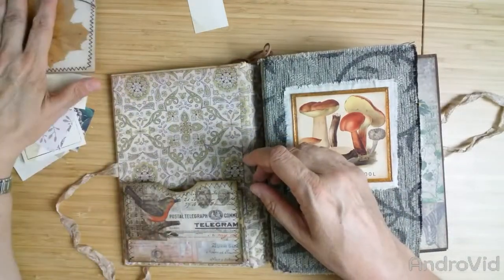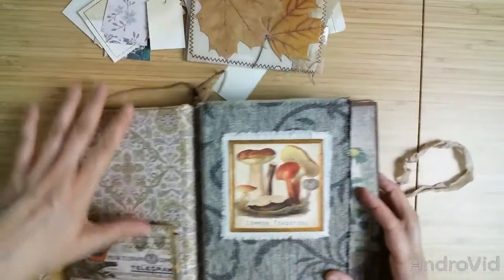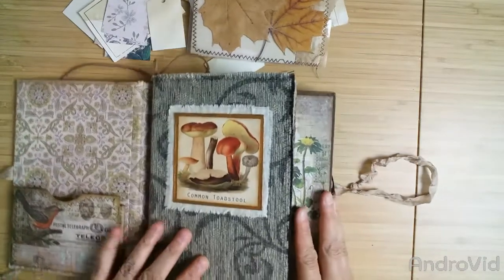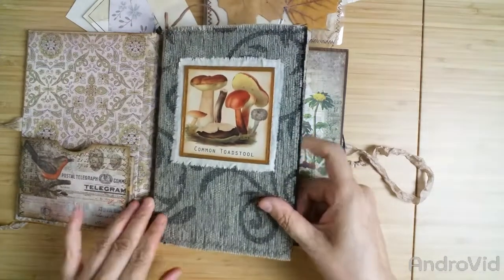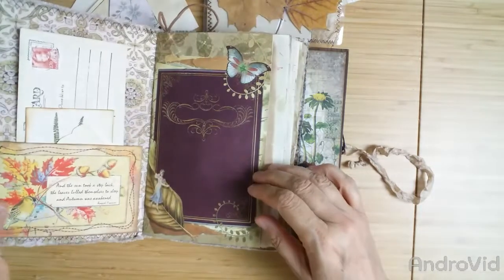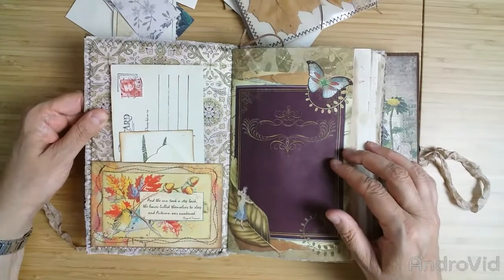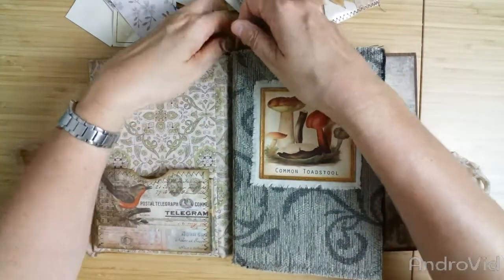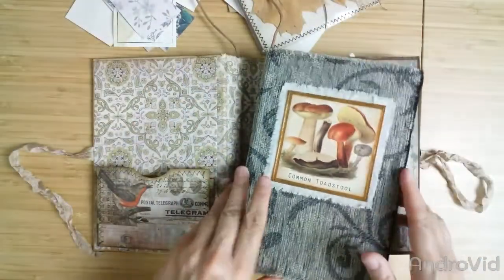And some vintage book page with this old German script form. So that's that. Now we come to the journal. It's the first time I made a fabric journal. I used some upholstery fabric and lined it with Tim Holtz fabric, and it's tied in here with this faux leather ribbon.